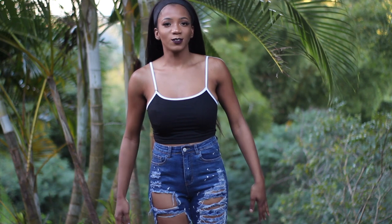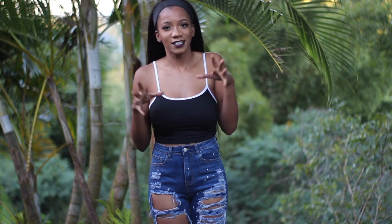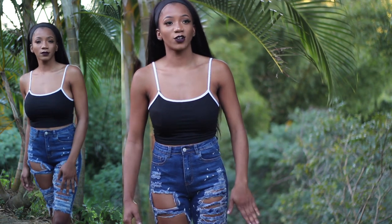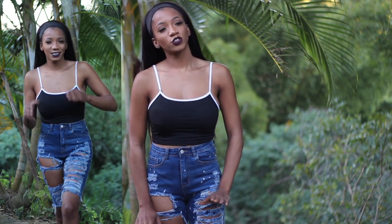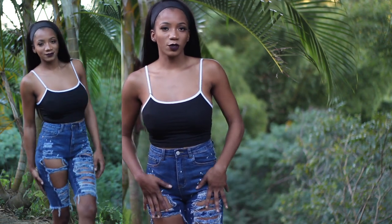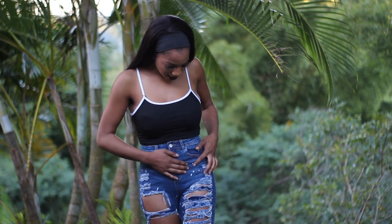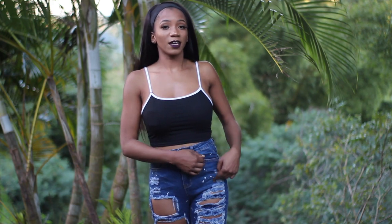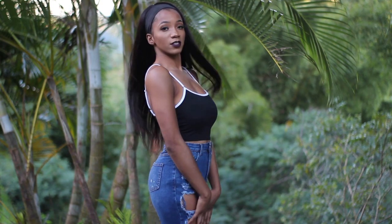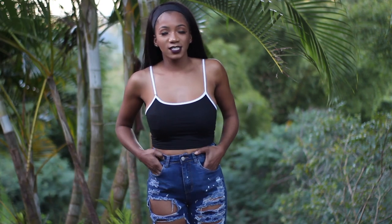These capris actually fit me perfectly. They still have a lot of stretch and they're fake denim — not real denim, but stretchy fake denim. I like these ones because they're a little bit different. I always like jeans, pants, capris, or shorts that have rips in them because it gives detailing instead of just plain jeans. They have big rips, very distressed, and it looks like paint or bleach spots for detailing. It's a little bit darker on the denim.